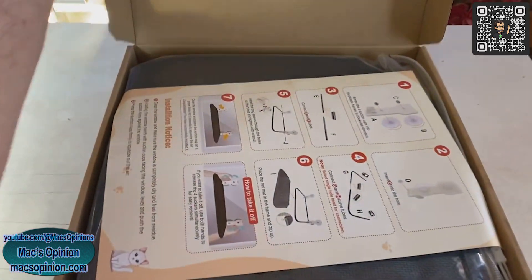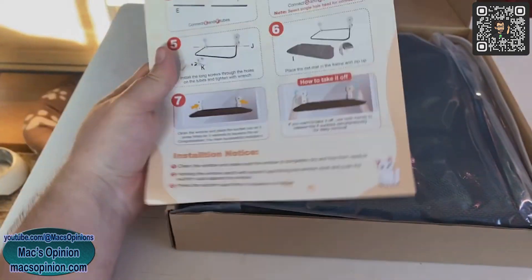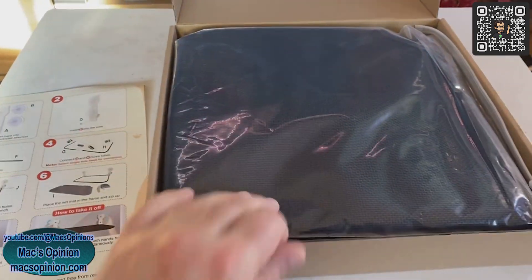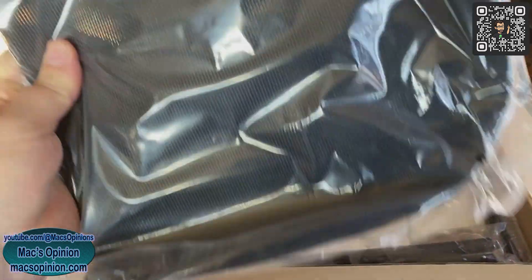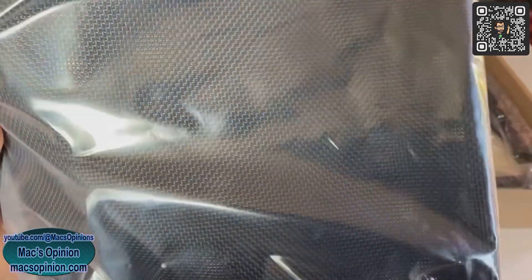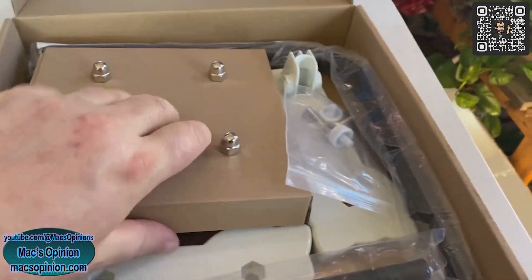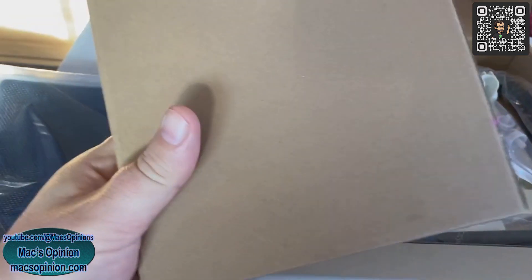So let's open up and see what we got. Of course the instructions — this is how to do it, clean your windows, all that fun stuff. And that must be the bed itself, or the hammock itself. Looks like a breathable mesh of some sort there.